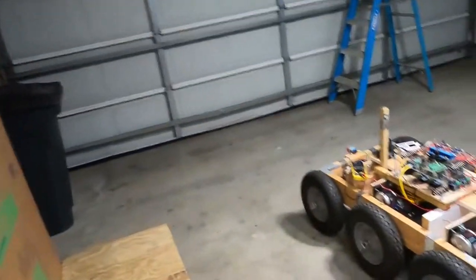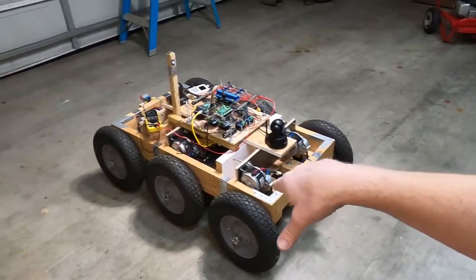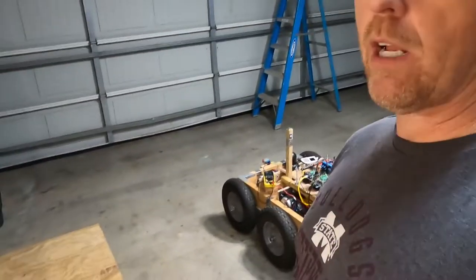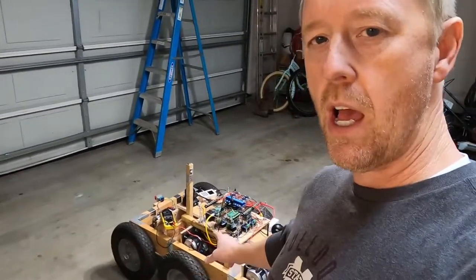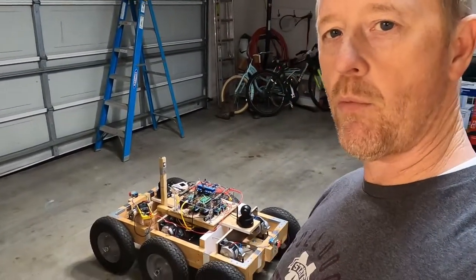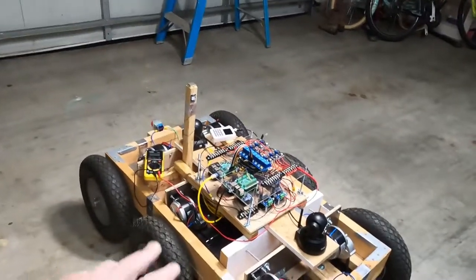Tonight I'm going to start a new video series where I'm going to talk about this guy. This is an autonomous six-wheel drive robot. Several eagle-eye viewers have noticed this thing sitting in the background of some of my videos. I finally got parts in today that I've been waiting on for six months, so I thought it'd be a good time to go ahead and finish it up and do the video series.